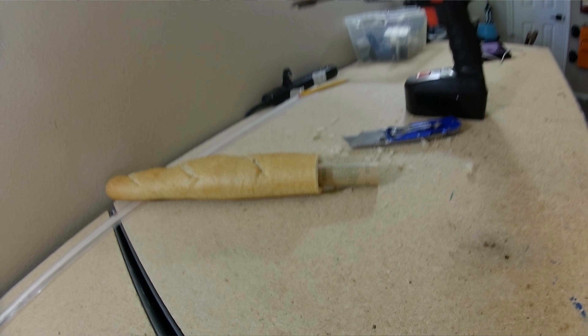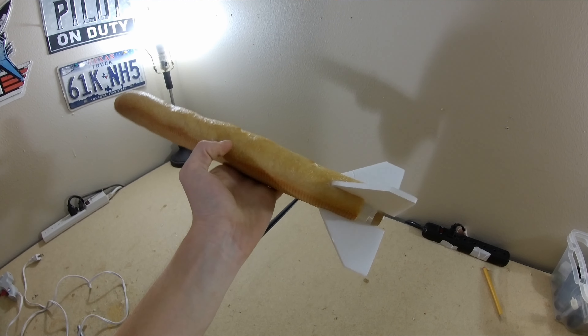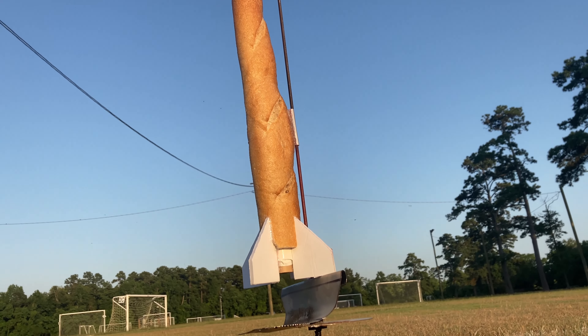I simply drilled out the bottom of a baguette, put a motor in there, stuck some fins on there, and it was ready to go.